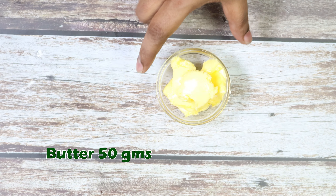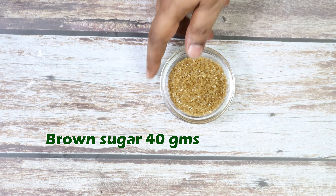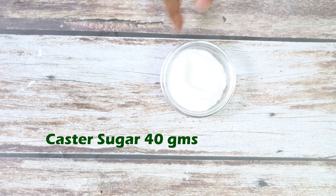Ingredients required: butter 50 grams, brown sugar 40 grams, caster sugar 40 grams, egg 22 grams, salt 1 gram, baking soda 1.5 grams, baking powder 2 grams.